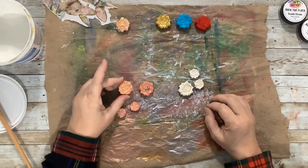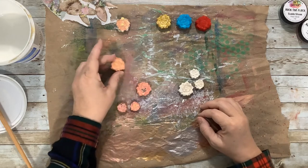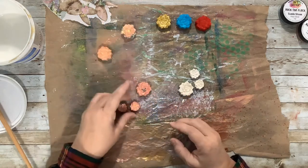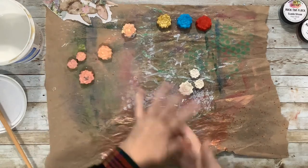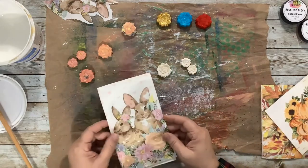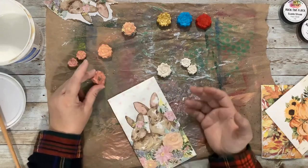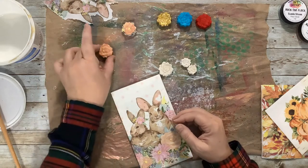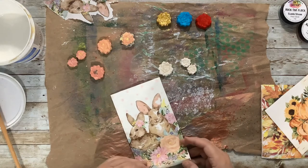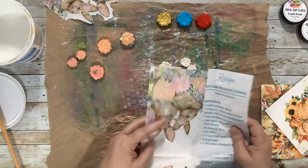I think the one with the darker center is really pretty and it's still drying, so when it's dry we'll dress it up a little with paint. I'll show you how I made those because I think they're fun. I used some napkins — this one was a different napkin, I only had one piece left. Both of these and the small one were made from napkins, and I have some napkins here with flowers on them.